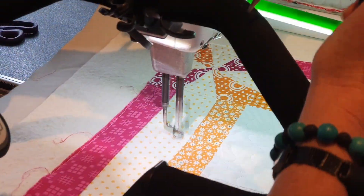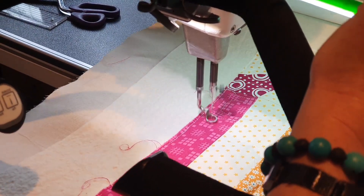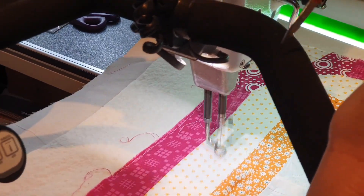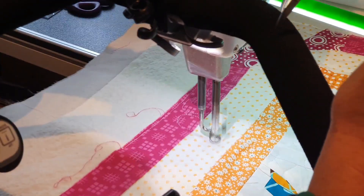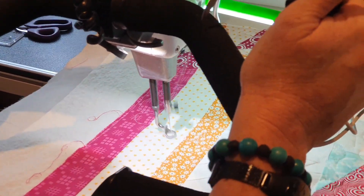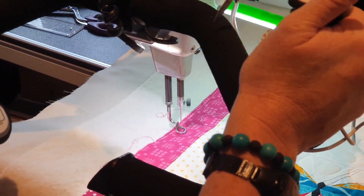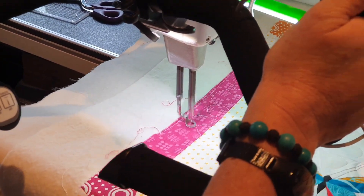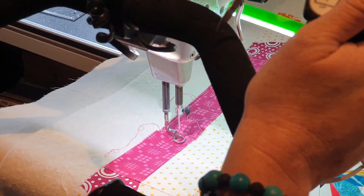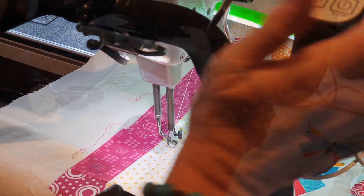Beck is just doing her stippling and she's starting to get a better feel for the machine now — starting to get more consistent curves. It all just comes down to practice. This is the very first time Beck has ever been on the longarm machine. She's just getting the feel of how to do curves, and by the end she'll be able to see from where she started to where she finished. We're not focusing on crossing over or anything else — just getting the feel of the machine.